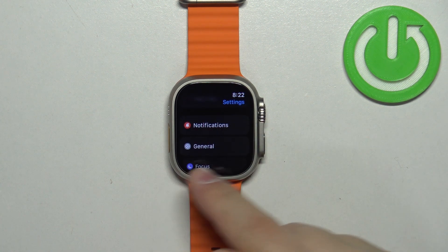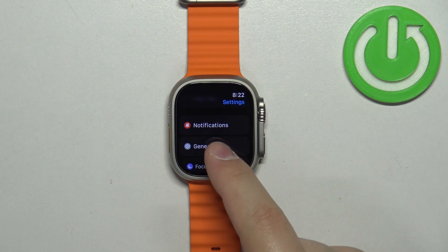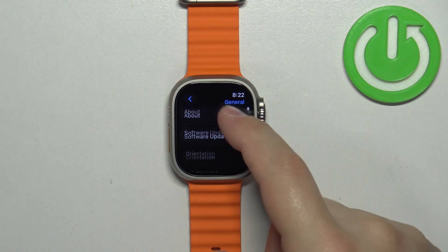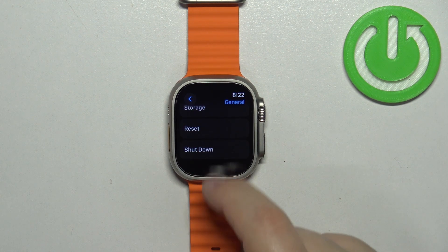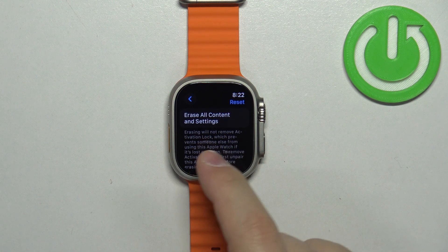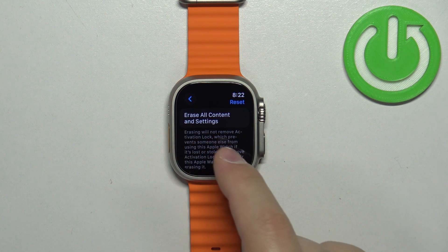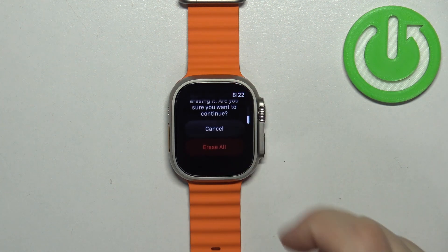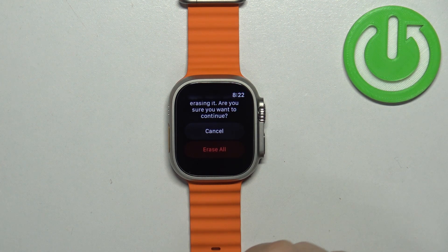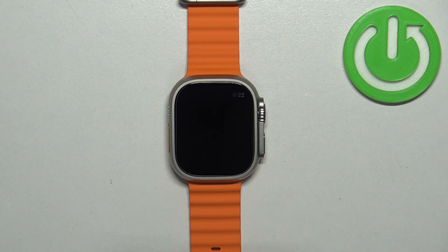Now scroll through it, find the general option, and tap on it. Then scroll down, find the reset option, and select it. Right here we have the option called Erase all content and settings. Tap on it, scroll down, and then tap on Erase all to confirm and start the resetting process.